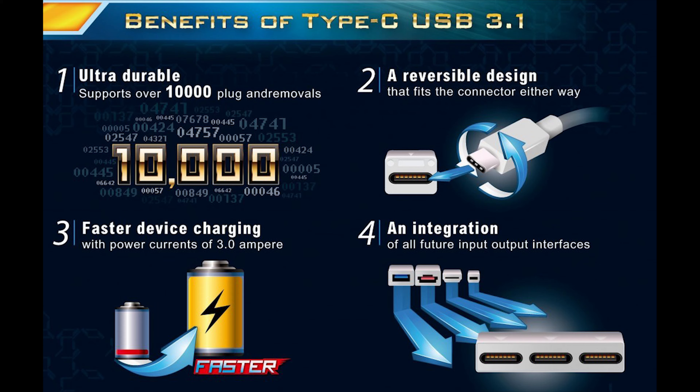Another added benefit is that it will offer much higher data speeds to external drives supporting USB 3.1. Unfortunately we don't have any USB 3.1 devices to test this port on, but hopefully we can get our hands on one and show you guys exactly what this port is capable of.